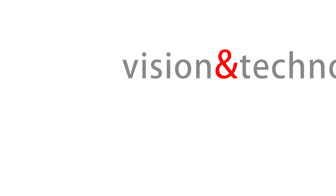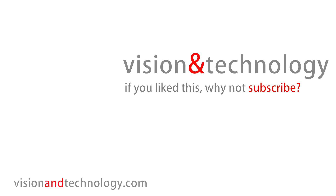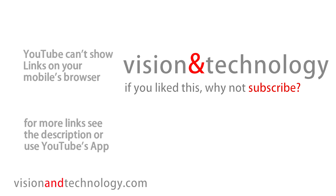If you found this review useful, give it a like, and why not subscribe for more video hardware coverage and video editing tutorials.